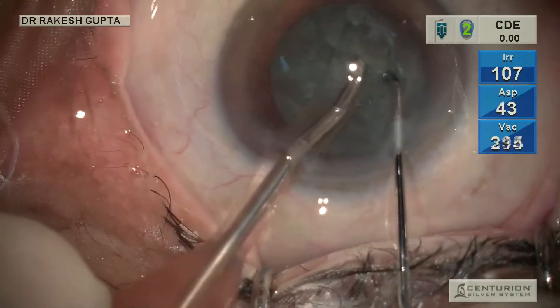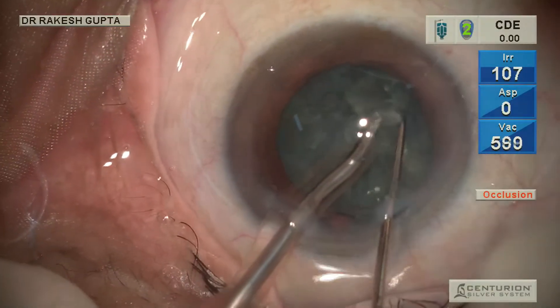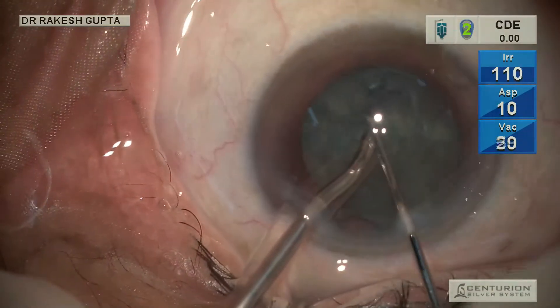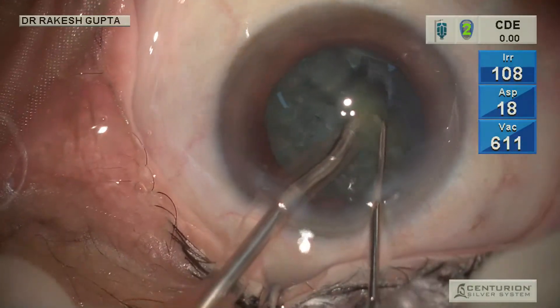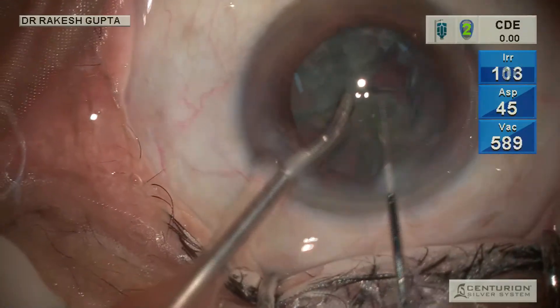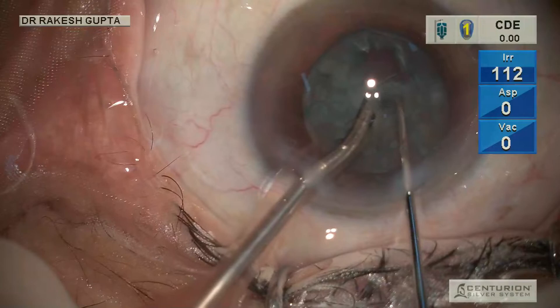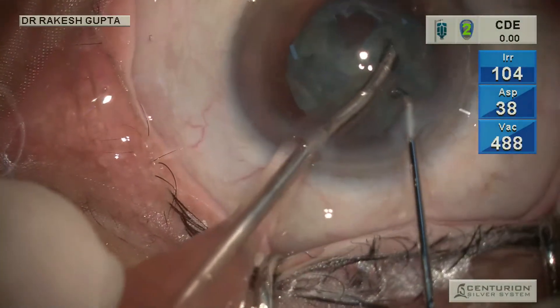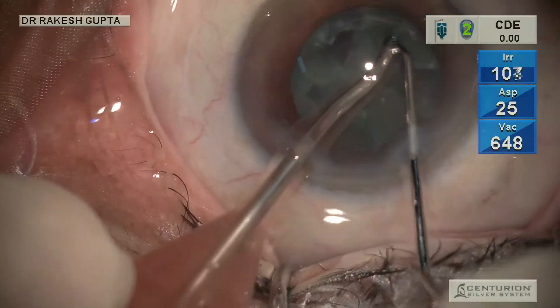This is the first video I am sharing where I am doing surgery with the left hand. I developed ambidexterity during COVID time by practicing with my left hand, and that has also helped me in improving the maneuverability of both hands. You can see this is surgery where I am using the left hand as the dominant hand and using the second instrument with the right hand.